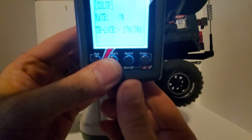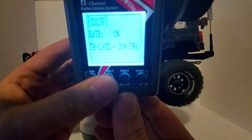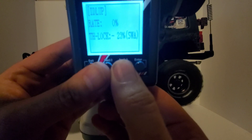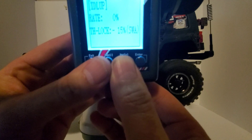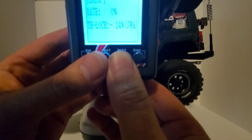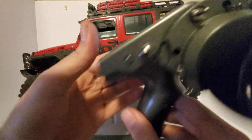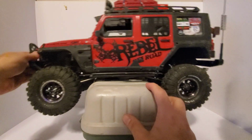You'll see here — let me get it in focus — you can adjust the speed. You'll see the wheel as I go higher in percentage.